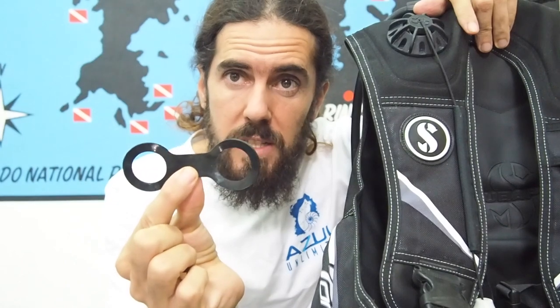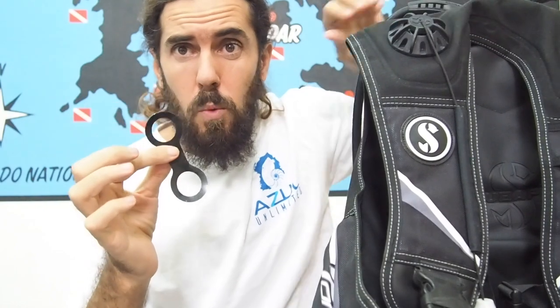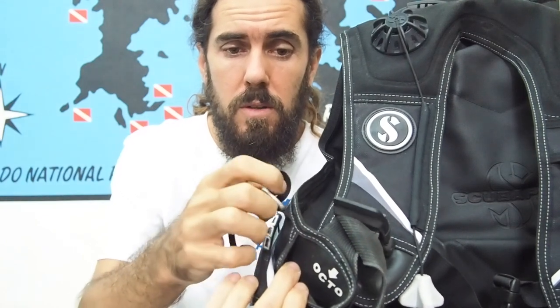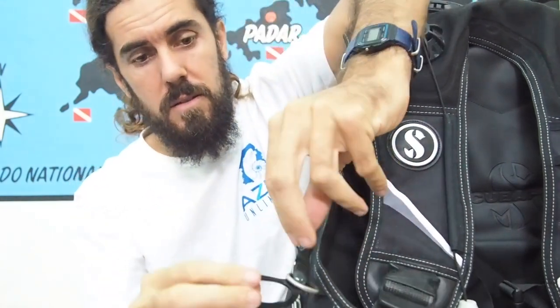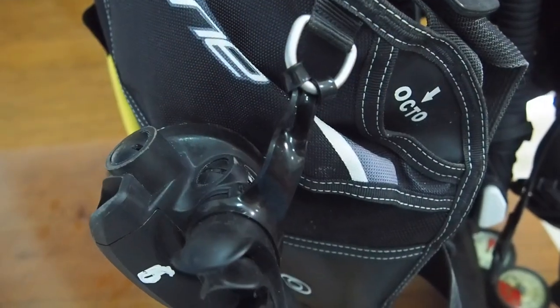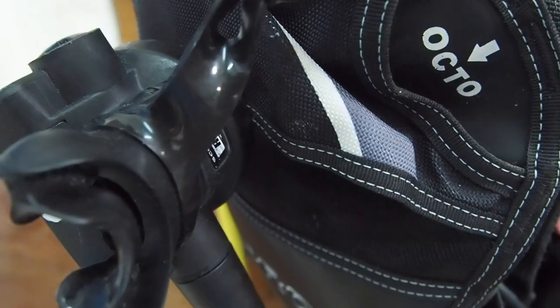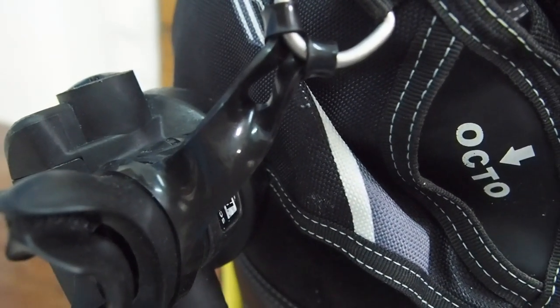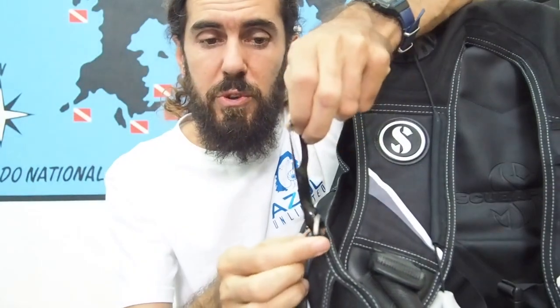Another variation — in case one of those breaks — is to use the holders for a snorkel, the ones you use to hold the snorkel on your mask. They work pretty much the same: you just put it through the D-ring and then put the mouthpiece inside. But they are also plastic or silicone and they break over time, so we don't want to create more waste.